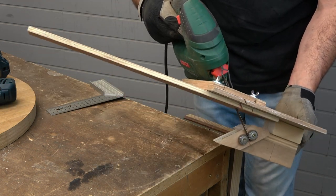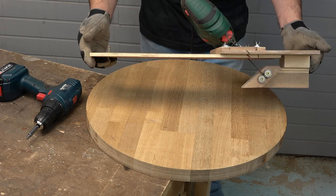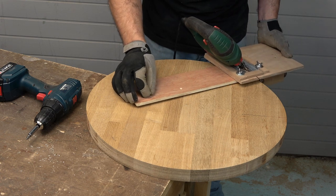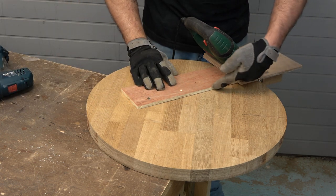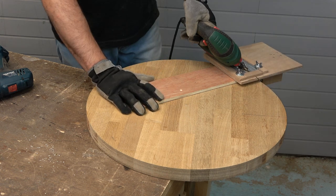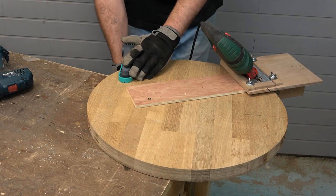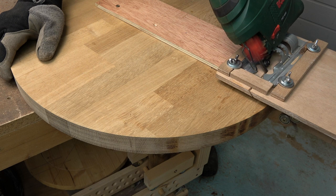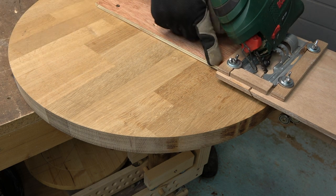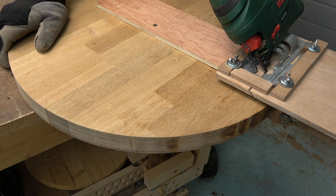Here I have the woodworking jig that I will use to cut a perfect bevel in the wooden circle. Here I have the bevel cutting jig. I insert the first pivot pin, and I have to cut until I reach the mark. Here I have reached the mark. I insert the second pivot pin and remove the first pivot pin. And now I can cut the bevel all around the edge of the wooden circle.